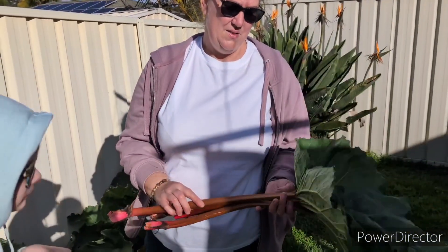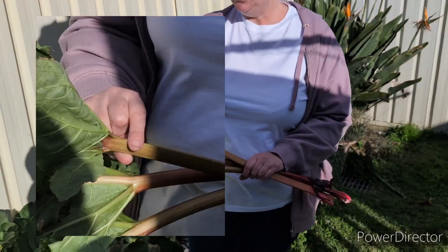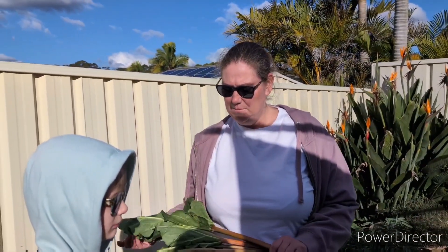Remember, the leaves on your rhubarb are poisonous because of the oxalic acid in them. So we cut them off just at the tip there and you can either dispose of them in your garden waste bin — ours here in Australia, New South Wales, are green bins — or you can put them in your compost bin. I have also heard that if you cut them up or mulch them you can put them in your worm farm. We will be doing a video on this — it shouldn't have any effect on the worms, but follow us and you'll be able to see our results.